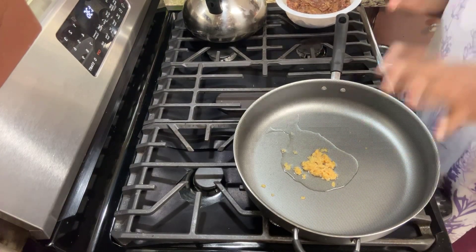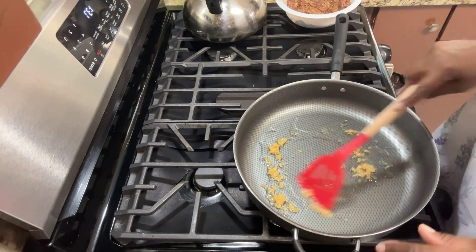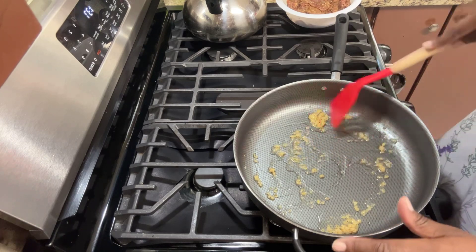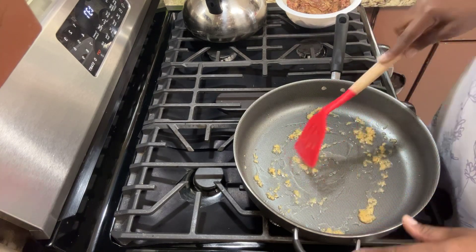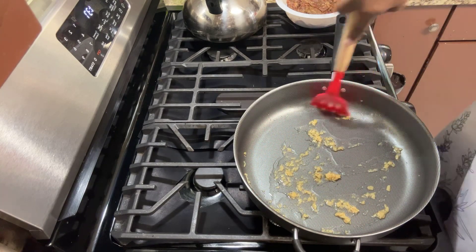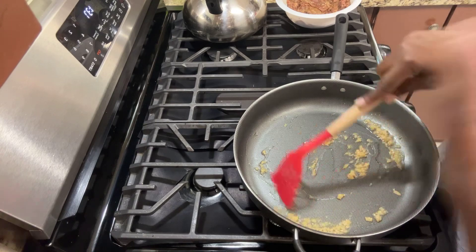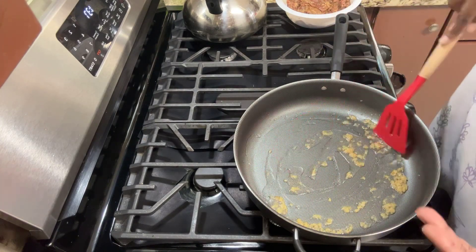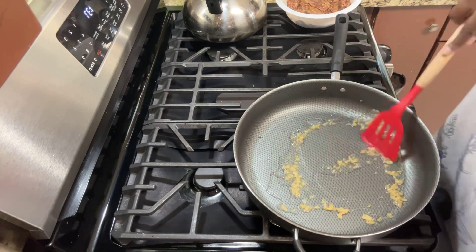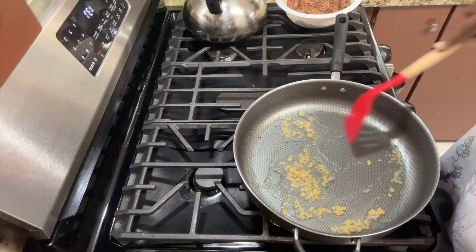I have a little vegetable oil — not olive oil, vegetable oil — and a tablespoon of minced garlic. I'm going to sauté the garlic in the oil just to release its flavor. You'll know the flavor has been released when the aroma changes and really starts hitting your nostrils. Make sure you keep it on low because you don't want to burn your garlic.